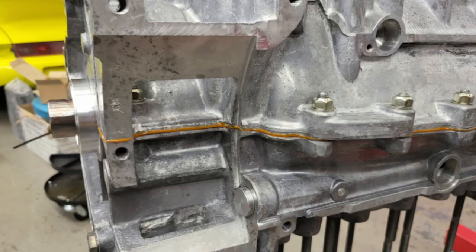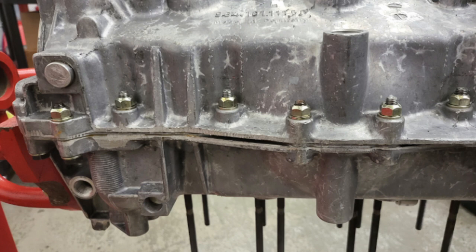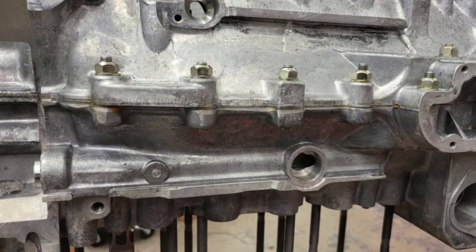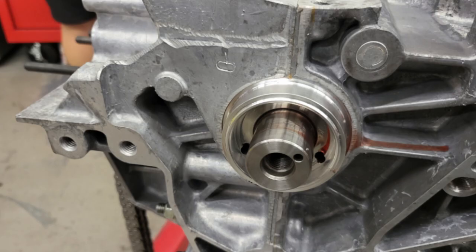Once the two case halves are together there should be a nice even bead of sealant around the outside of the case. There's also a nut for the intergear bearing which has to be torqued up — that was applied with a small amount of sealant underneath it. The outside of the case is then cleaned up, giving us the two case halves sealed together.